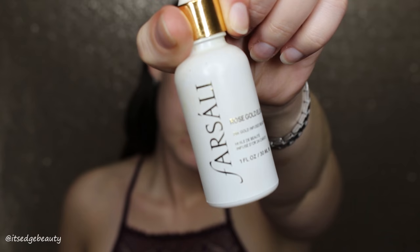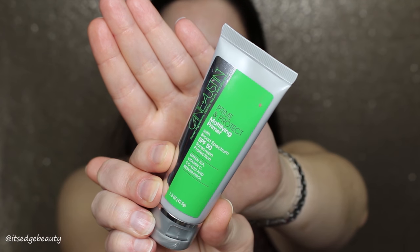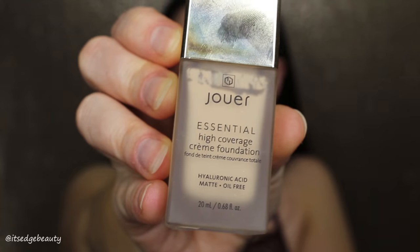Hey guys, what's up! Today we're doing an easy bronzy glowy look. To start, we're using the Farsali Rose Gold Elixir, then moving into the J1 Jelly Pack. Then I'm using the Cane and Austin Prime and Protect Mattifying Primer, and throwing on a little of the Jouet Essential Lip Enhancer to moisturize my lips.